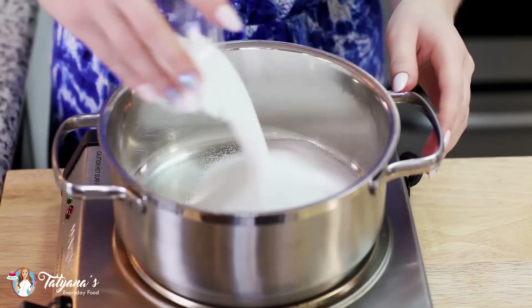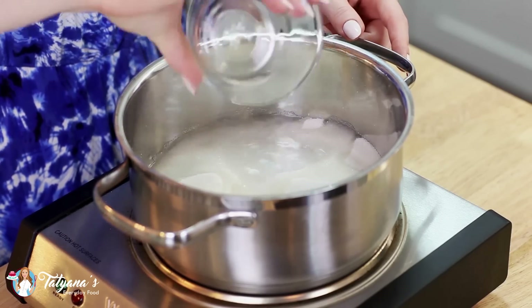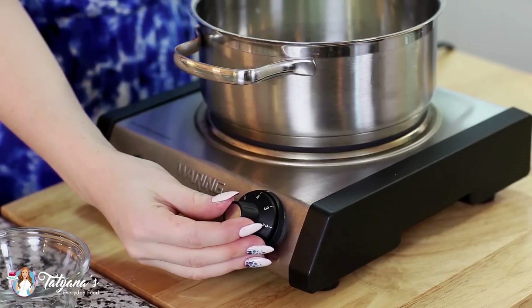Into a small saucepan I'm going to add one cup of white granulated sugar and pour in a quarter cup of water. Set the burner to medium-high heat and that's it for the first step. Now we wait — it takes about 15 to 20 minutes for that sugar syrup to caramelize into a rich amber color. You don't need to stir, just let it sit on its own.